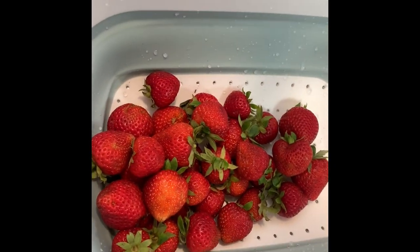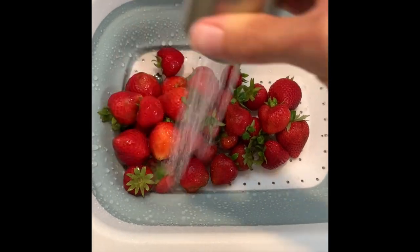I'm just starting off by washing some strawberries, and then I'm going to be cutting them a little bit later in the video.